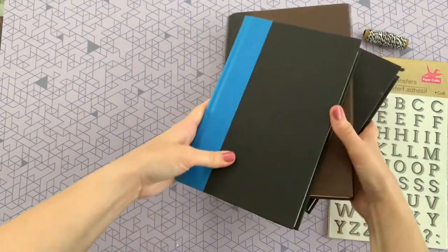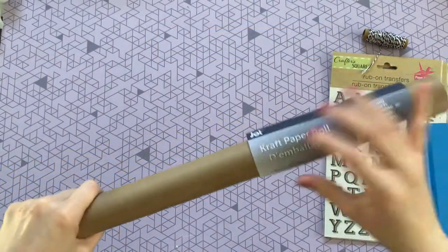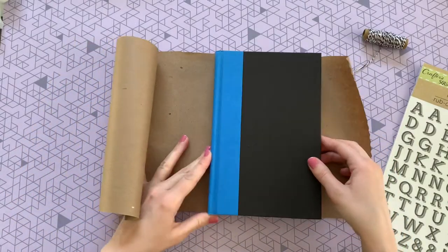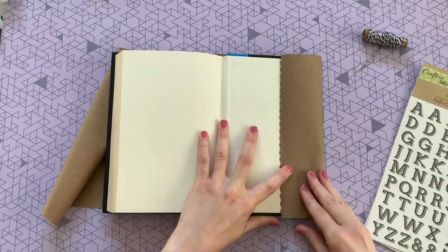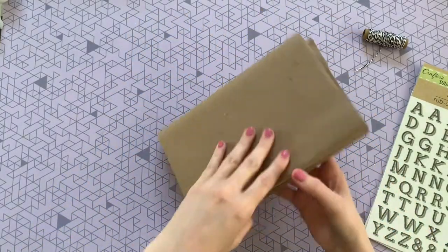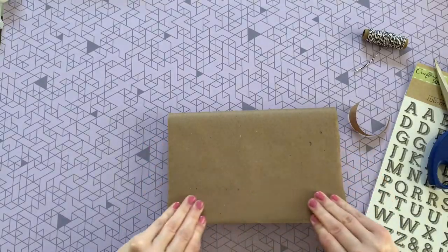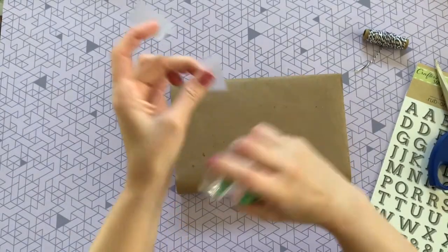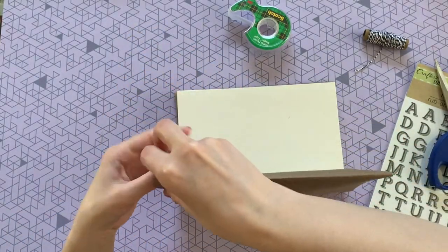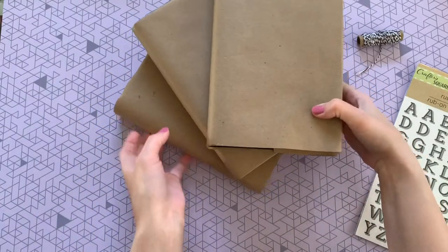You're also going to need three hardcover books — I already had these on hand, but if you don't, Dollar Tree has some really great options. To start off, we're just going to use that craft paper to cover each of our books, just like you used to do in school. Just cut a strip that is long enough to cover the book and fold it over — really simple, nothing fancy. You can use scotch tape to secure the edges on the bottom two books, since you won't be able to see it there.